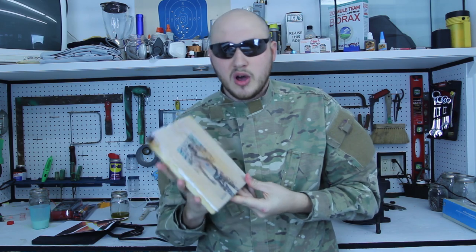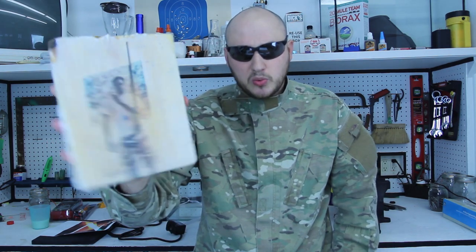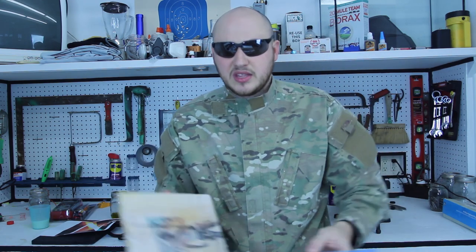What's up everybody? Welcome back to my laboratory where safety is number one priority. Today I'm going to show you how to print pictures on wood just like that with glass gel medium. Really simple.